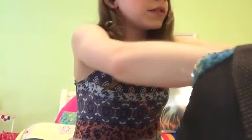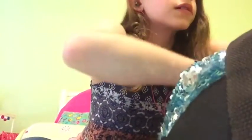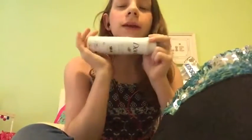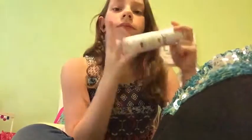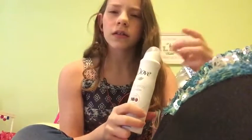Next we have deodorant. Deodorant is a really important thing to have as a dancer because you get stinky very quickly. I personally like to use a spray deodorant in my dance bag so that if anybody else needs to borrow it, it's more sanitary since you don't have to touch it to anything.